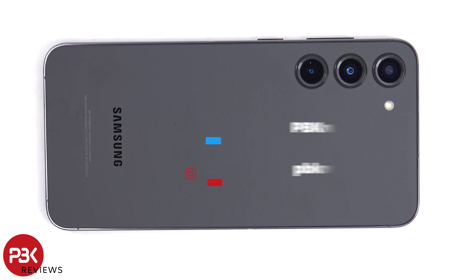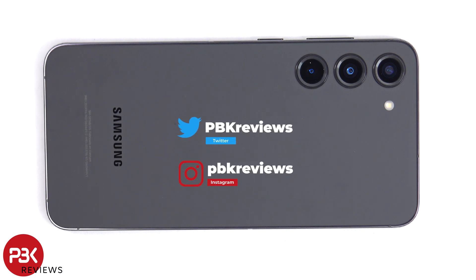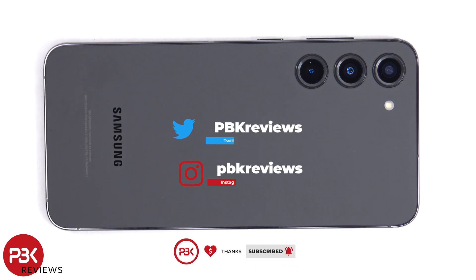This is the Samsung Galaxy S23 Plus disassembly. If you want to see more videos like this, make sure you subscribe and follow me on Twitter, so you'll be notified once I upload a new video. And if you need any tools, there are links in the description.